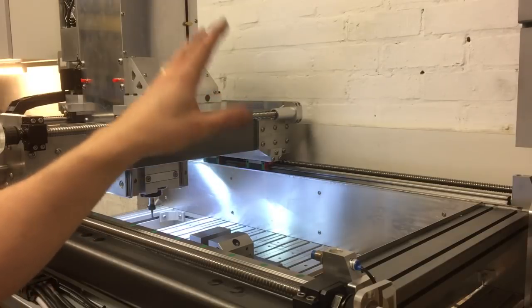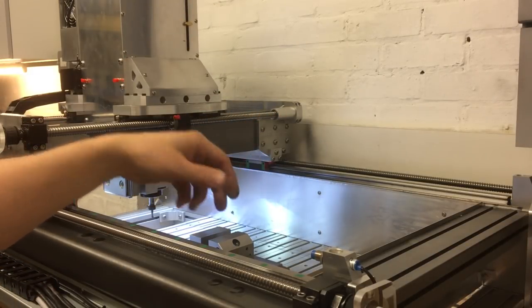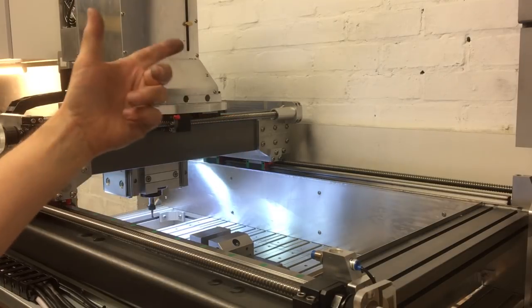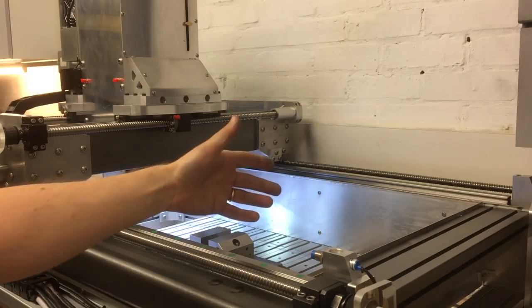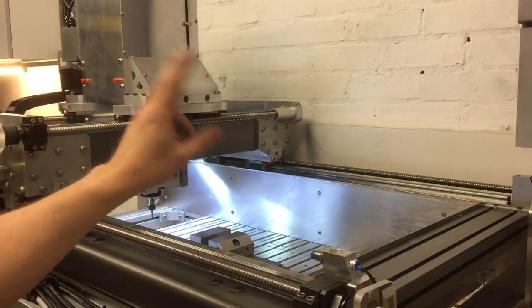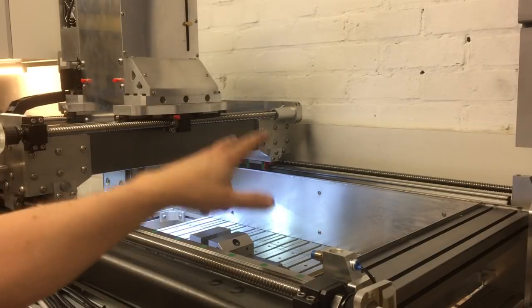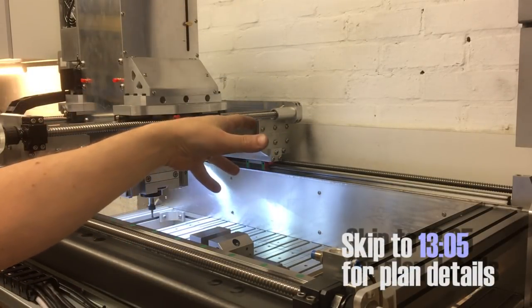In this video we'll talk about three things. First of all, the design of this particular machine — why did I design it like this and what was I trying to achieve? Secondly, what are the features of this machine, some of which you won't see in a regular CNC machine? And then finally, right at the end we'll move on to the plans — we're going to release the CAD plans for this machine that you can download.